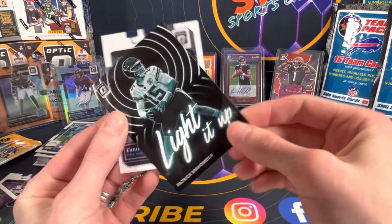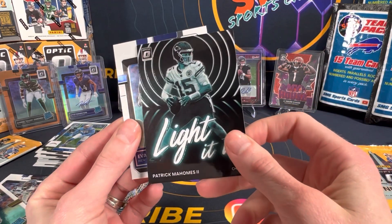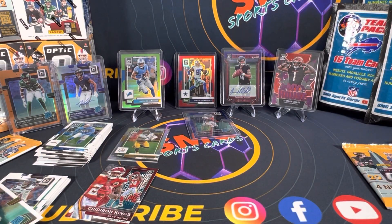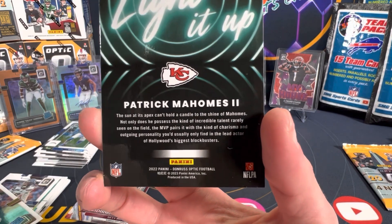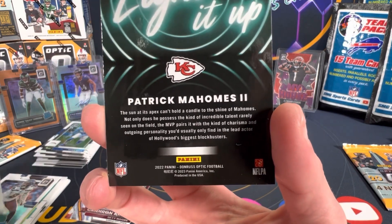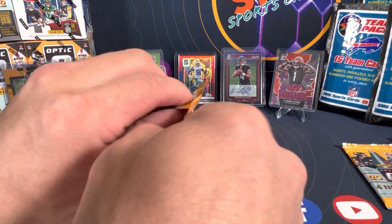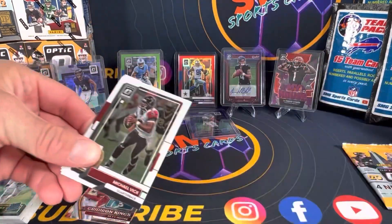Light it up, light it up. That's interesting. Evan Neil — it's not numbered or anything. But it is a downtown. For some reason I was thinking the Light It Up was like a new case hit or something, but I don't like that it's black and white. It is a sick looking card, absolutely.